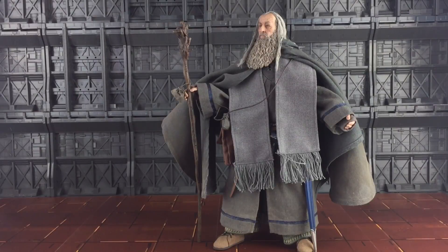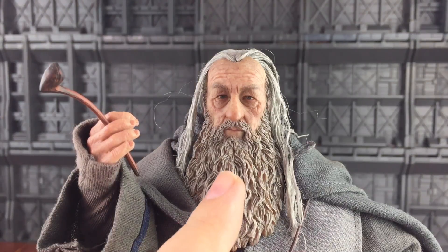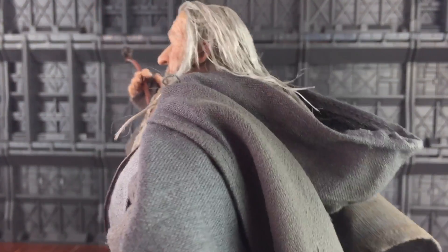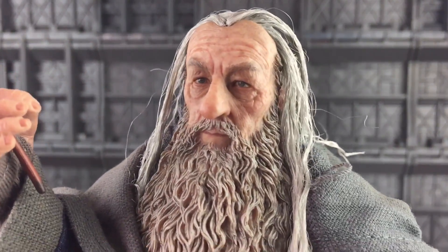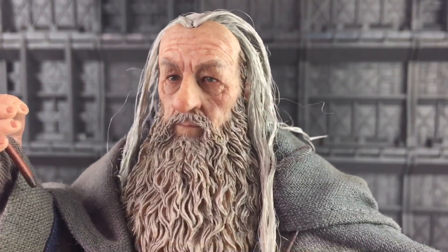The clothing especially really does make this figure and set it apart from some of the other one-sixth manufacturers in the market. Here is a closer look at that face sculpt. I think they have done a remarkable job of capturing Sir Ian McKellen in there. The beard itself is one fixed section, but the sculpting is extremely nice, and we do have a couple of loose hairs going on here. Most of this hair is threaded, but there is a grey painted scalp underneath. Just look at those eyes - they really do pop in there.